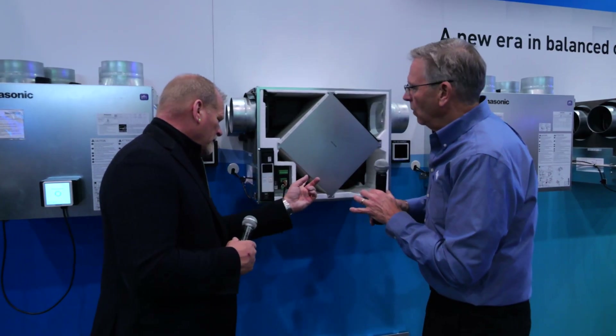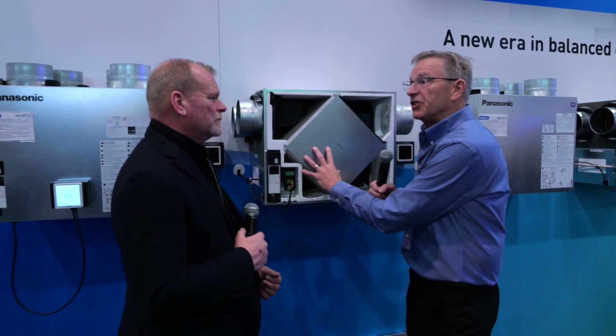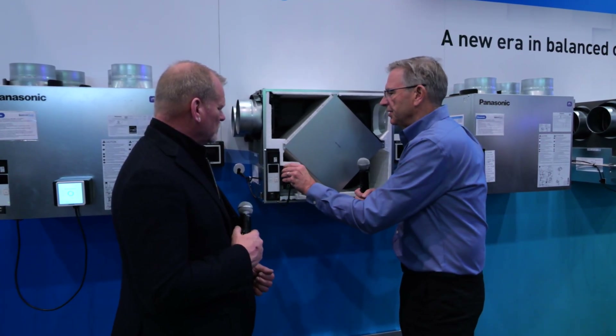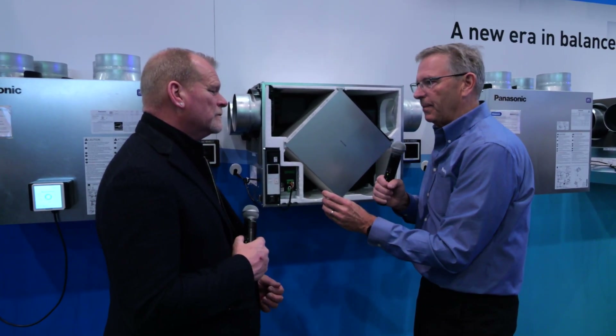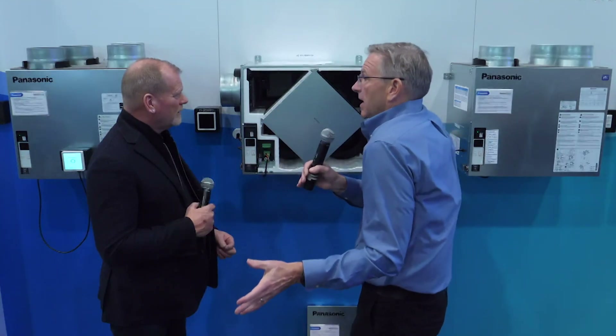A couple of other things we've done. Let's say you as a builder are putting a number of these in and you wanted to go in and set them up. You literally could wire up one of the monitors and now you can just have it in your hand. You can walk from device to device to device, do your setup, and put it right back in when you're done — because you don't have to have a monitor in every house.